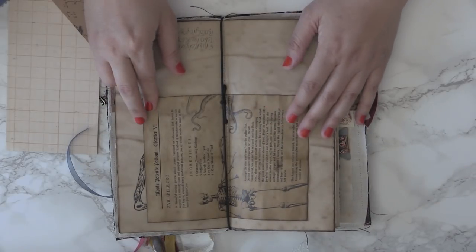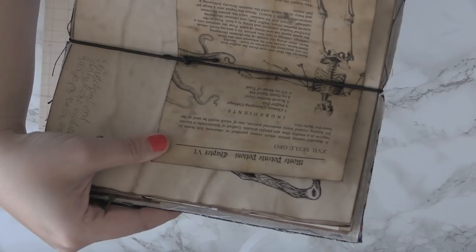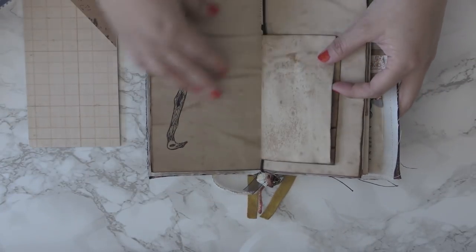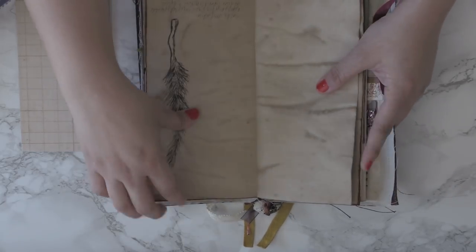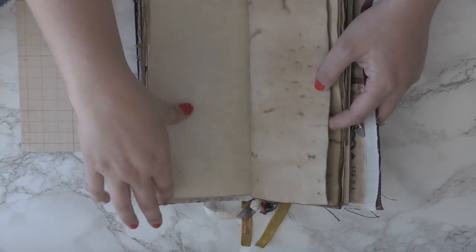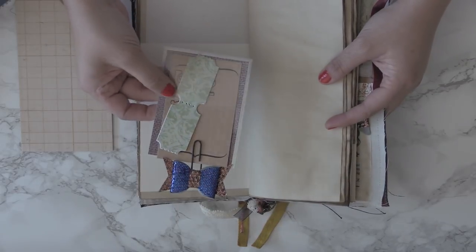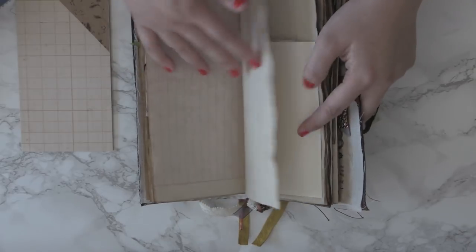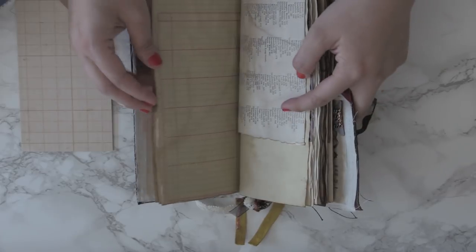You also have a book page from the potions — most potent potions — that's Skelegro, just in case you broke your leg. You have your four pages of wands, your floating bookmark, and another laminated floating bookmark with a paperclip of Ravenclaw colors.